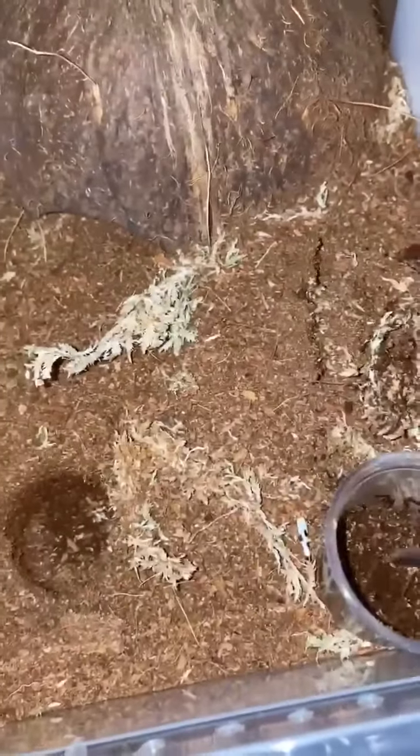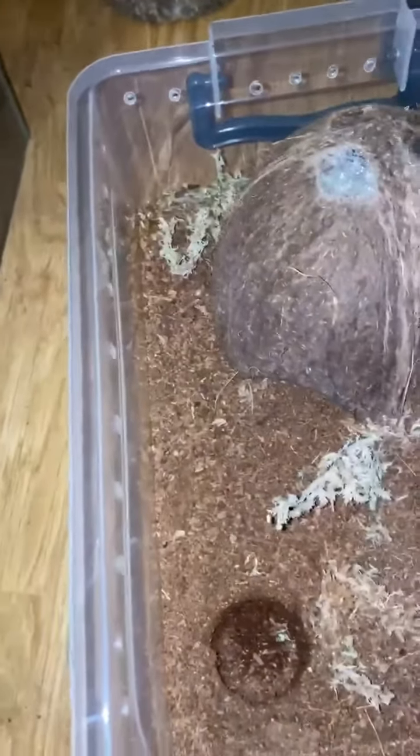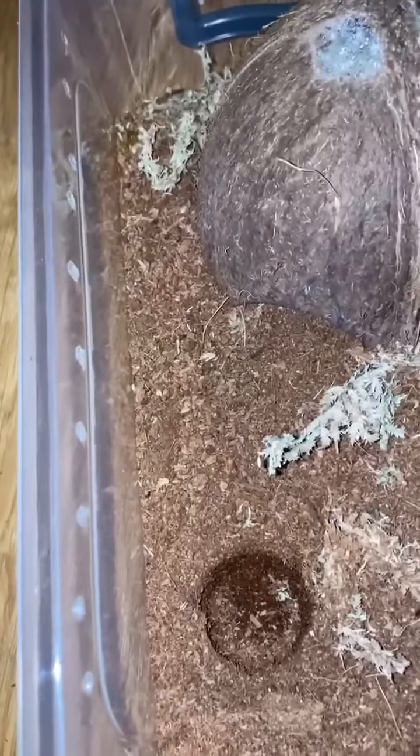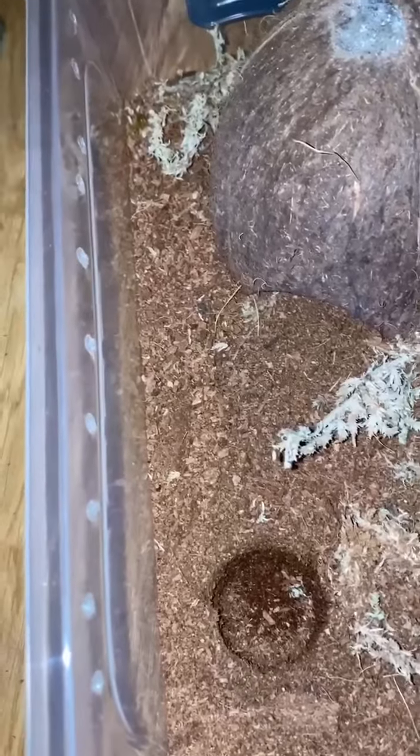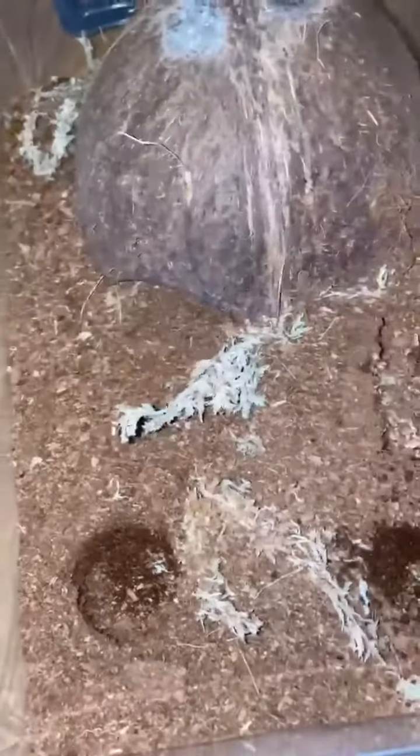You took all the moss and chucked it in here. Did you not like your moss? I mean, I get it — if you don't like the moss, you don't like the moss. That was a good takedown. It's just a shame we didn't see more of it, I guess.